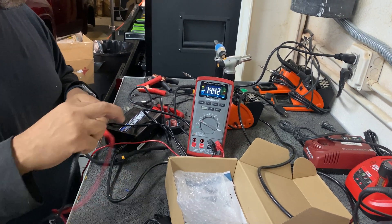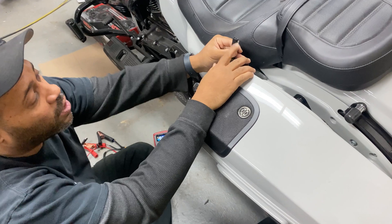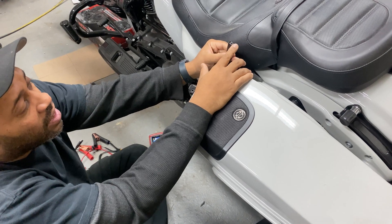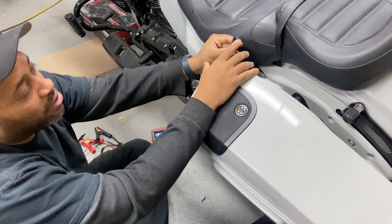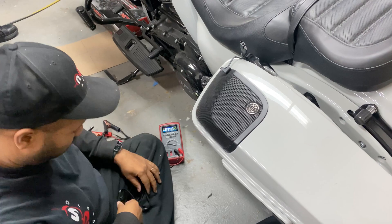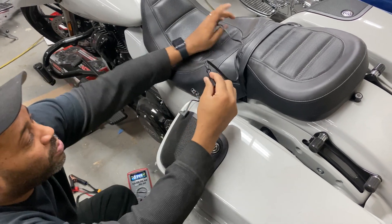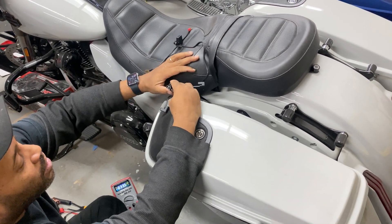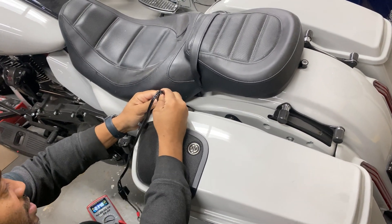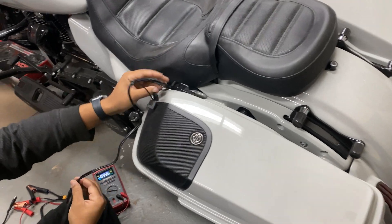Now we're going to go over and plug it into the bike. Remember I told you on the bike it's labeled: positive is this one, negative is this one. The negative one is always the one that's exposed — that way if it accidentally touches something, it doesn't short out and blow the fuse because it's just ground. The insulated one that's hidden is the positive. But it is labeled right here. So now when we get our tender wire and line it up, since it's supposed to be on the battery it would end up like this, but since we need to plug into it we have to reverse it. So our negative side comes around and ends up being on the fuse holder.